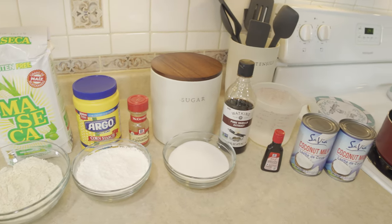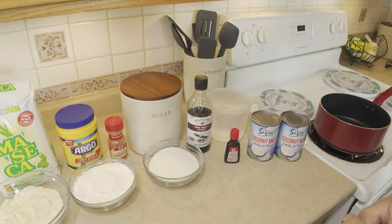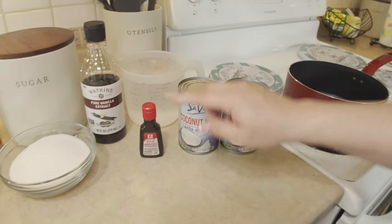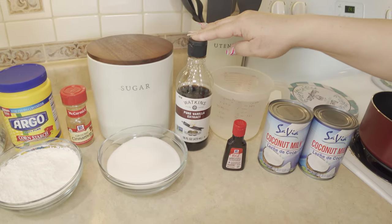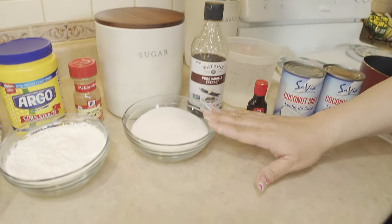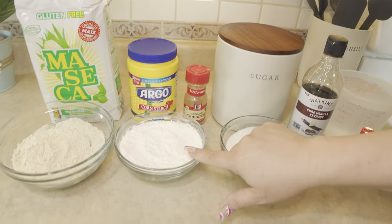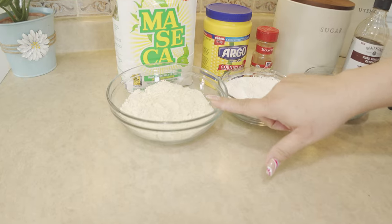The ingredients we need to prepare that delicious Chamorro dessert recipe, kalamai, includes coconut milk, red food coloring, water, pure vanilla extract, sugar, cinnamon, cornstarch, and corn flour or mascarina.